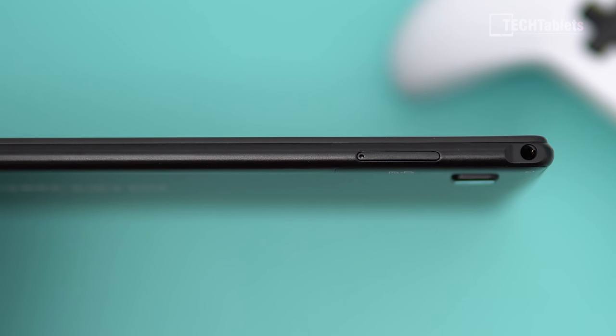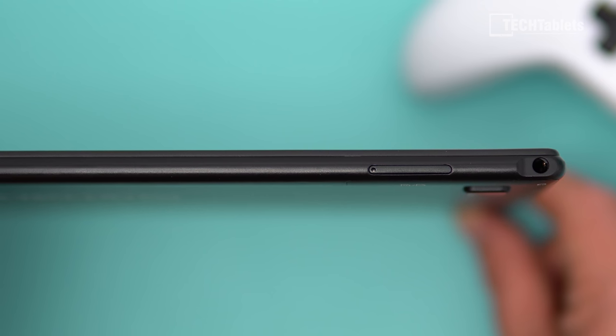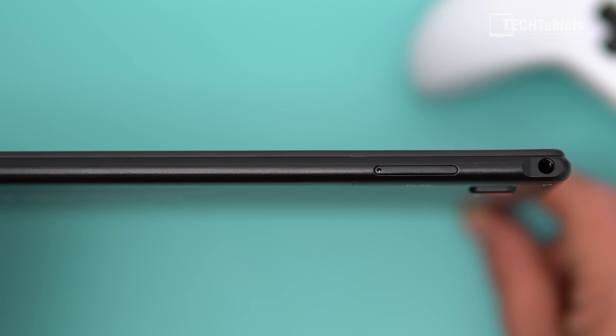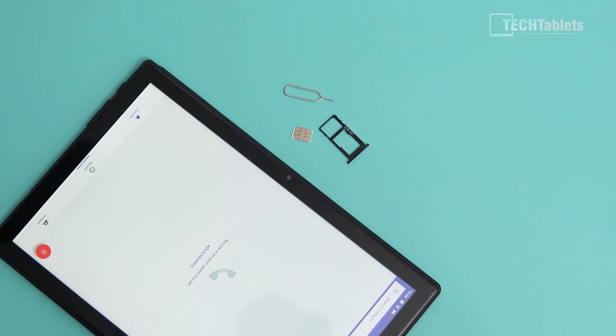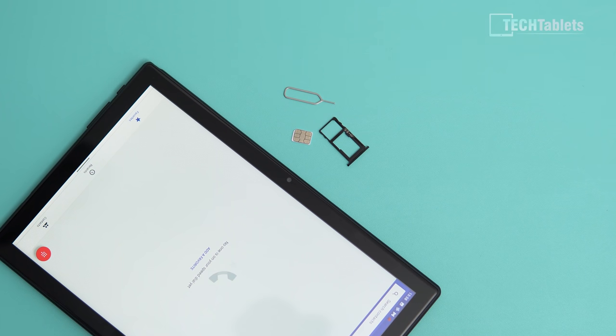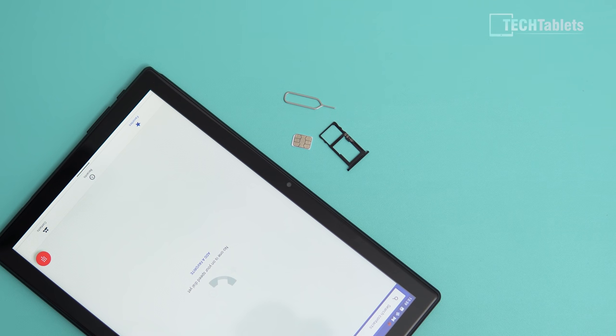Up top there is a 3.5mm headphone jack with okay quality. If you want to use the built-in FM radio, you do need to plug in a headset. For voice calls, it can be used just like a phone — I recommend using a headset otherwise it comes through on the loudspeakers. The SIM tray takes two nano SIMs and a microSD card; I've tested 128 gigabytes with no problems.